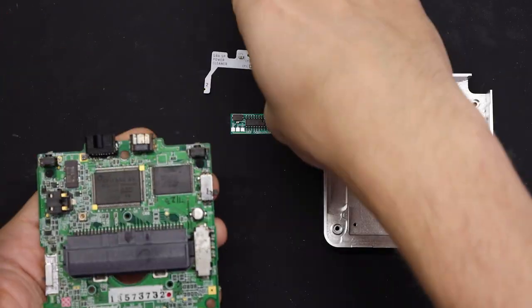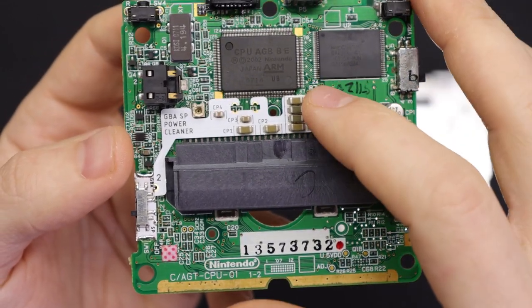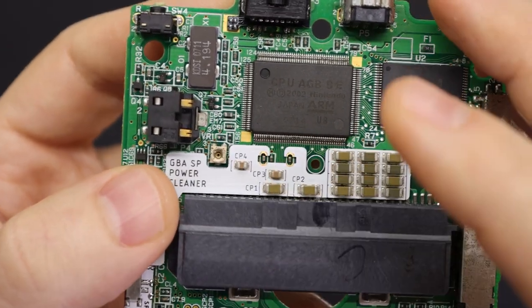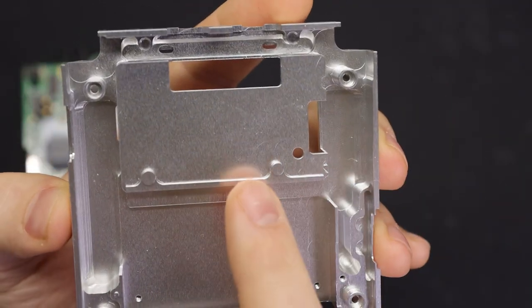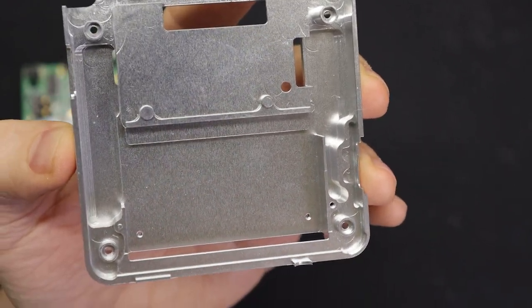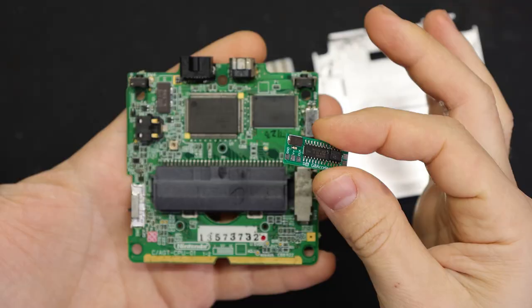Next up is the power cleaning board from Helder. Like I mentioned, what this does is clean up the power signal going through your Game Boy Advance to remove any static or hissing in the speaker. It kind of drops in here, and you'll add some solder to the top and bottom of both of these capacitors, then also connect a point on the power switch. There's one slight problem though — if you look at the BoxyPixel shell on the back, there's this raised part that goes all the way across it. That part just isn't on the original shell, and it winds up bumping up against the power cleaning board.